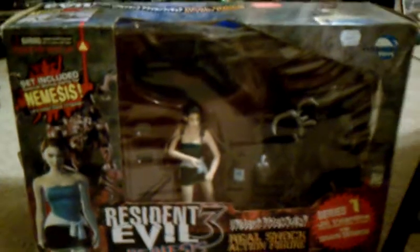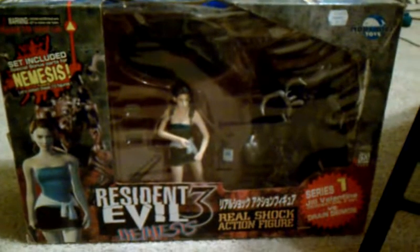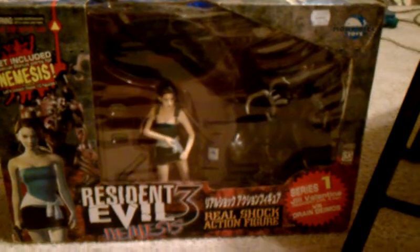Now, this is probably the coolest thing that I've ever seen. This is Jill Valentine, right? Look at her. She's very — the detail. She looks so good.